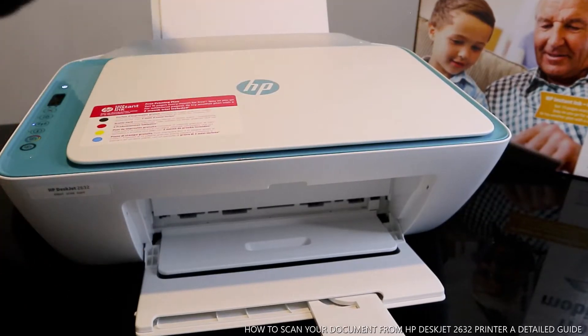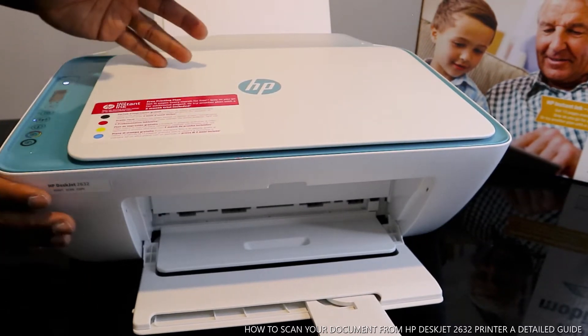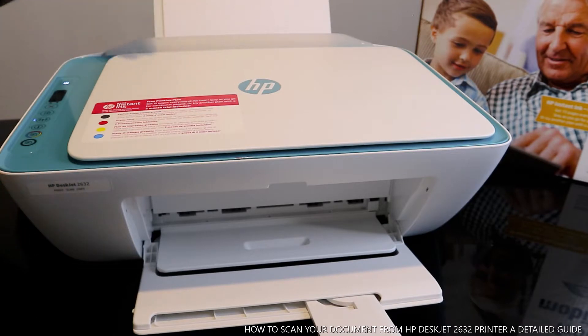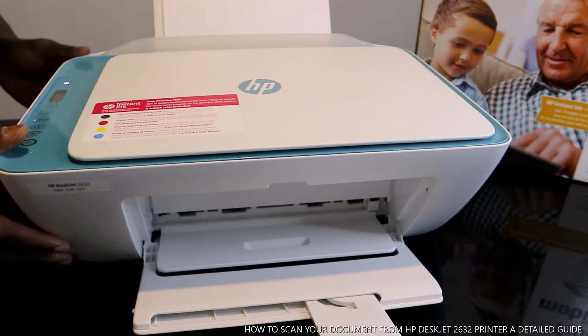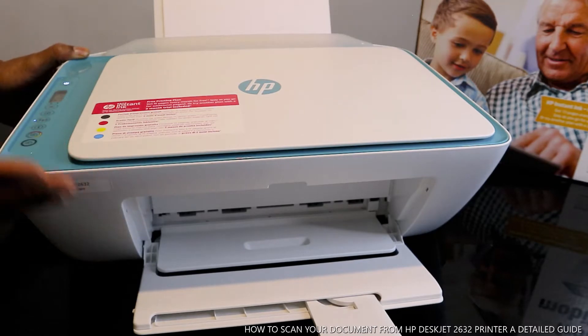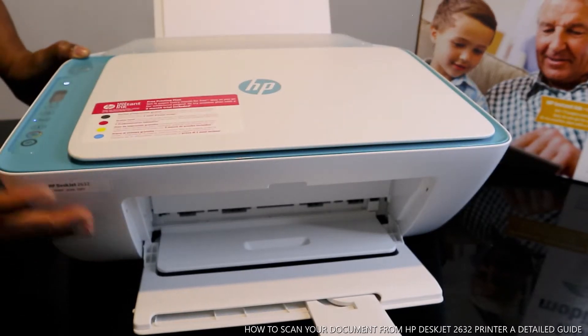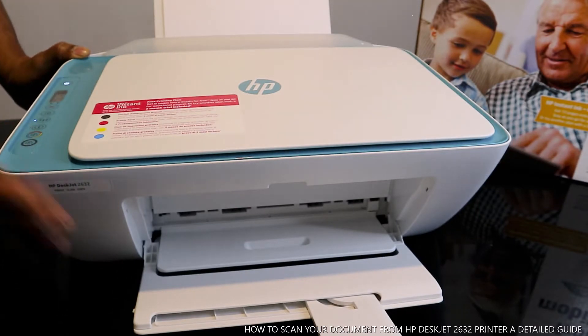Hey guys, greetings, welcome to Vinal TV. If you are new to this channel, please consider subscribing. Thank you very much for stopping by. This is the HP DeskJet 2632, the 2600 series.